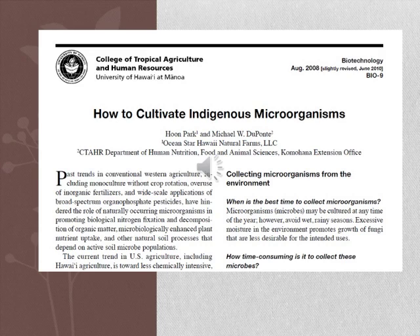Standard procedures to prepare IMO for Korean natural farming have been published in detail by Chuo and Chuo in 2010, and detailed descriptions on how to make IMO using resources available in Hawaii have also been published by Park and DuPont in 2008, as you can see on this page.